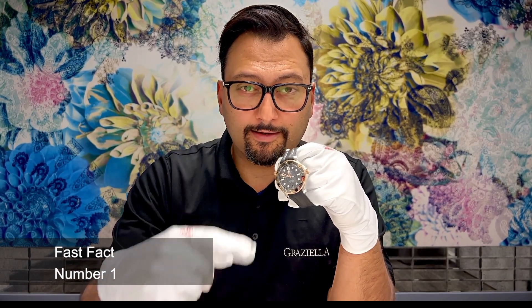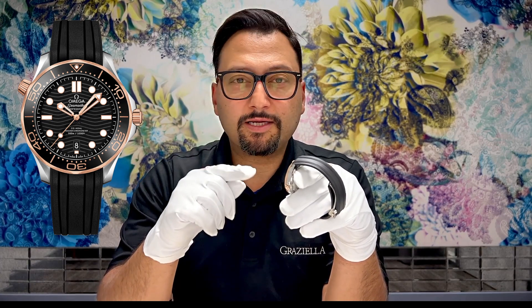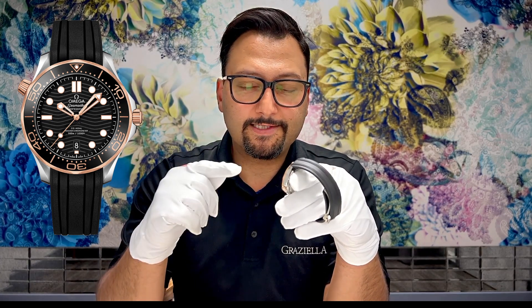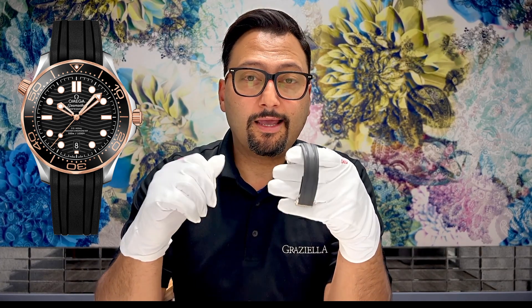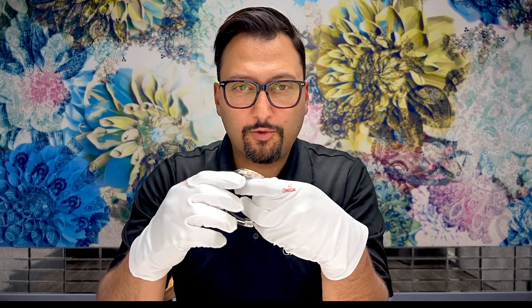Here are three fast facts about the Omega Seamaster Diver 300. Fast fact number one — obviously, this is James Bond's watch. How could that not be a fast fact? I wasn't going to include it, but I figured I can't not mention it because it's James Bond's watch. I don't think James Bond actually wore this particular configuration, but this is my configuration, and every time I wear it I can't help but feel like James Bond.